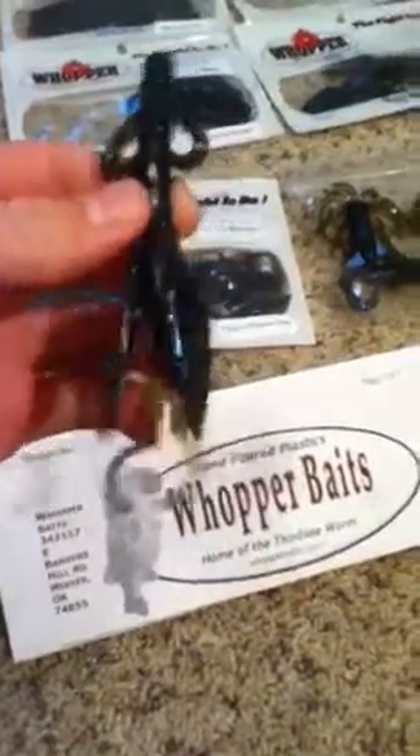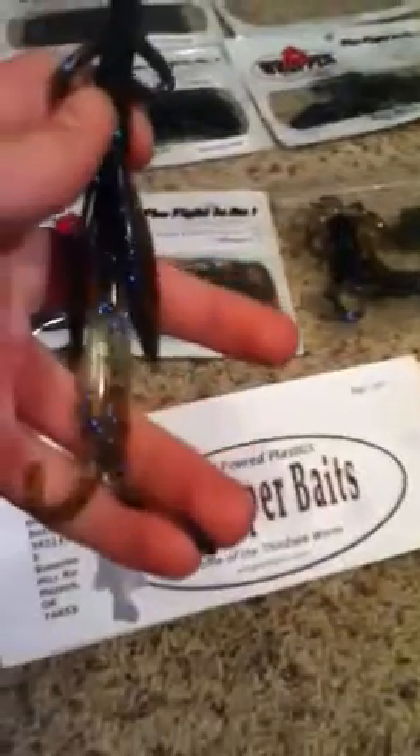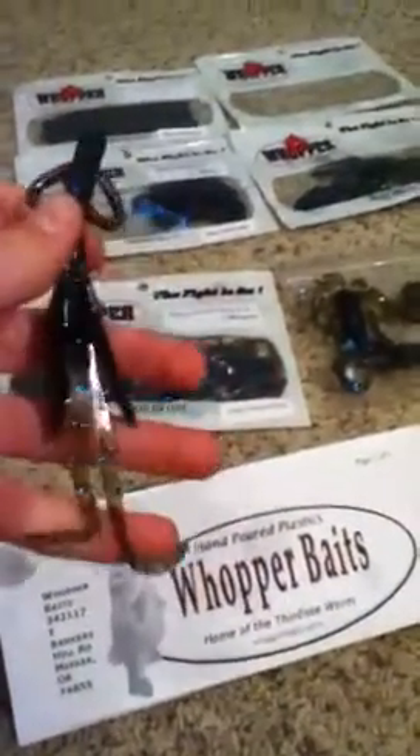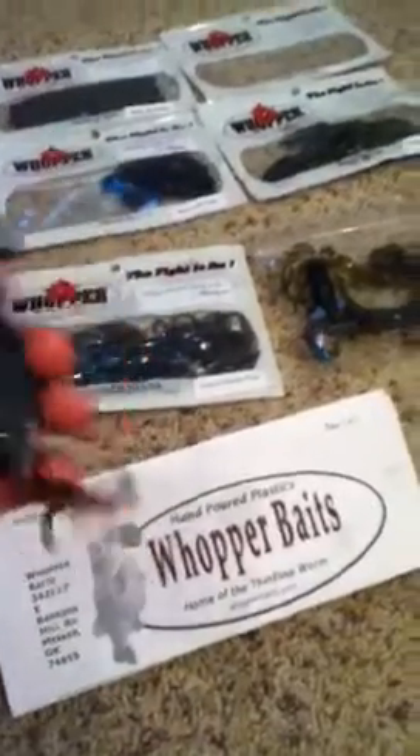Next, also in my custom design, is their baby brush bug, four and a half inch. This is basically the Zoom Baby Brush Hog except I think the tails are longer on this one, which is what makes it unique. I love that color — honestly I'm proud of it.